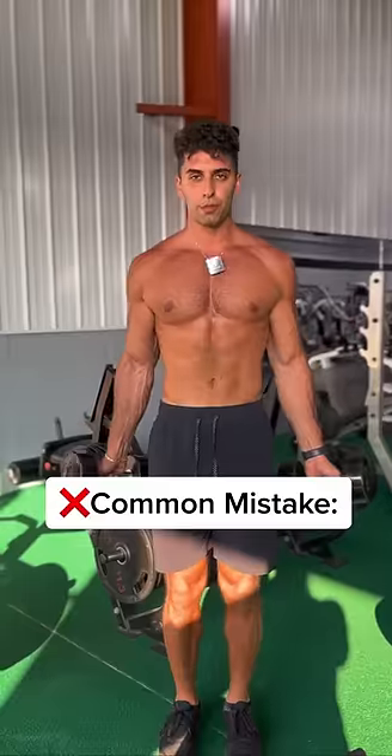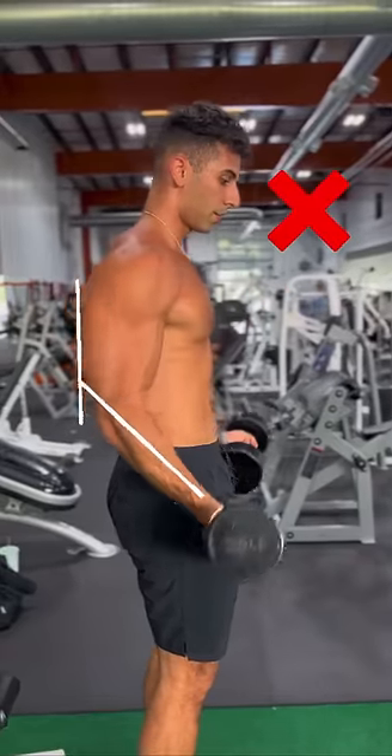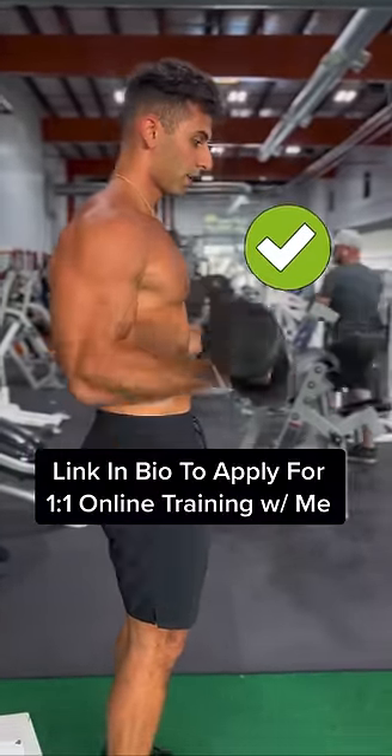A common mistake I see with people who do bicep curls is stopping short and not going all the way down. This is not a full motion — it's not what you want to do. You want to get the weight all the way down so your arm is completely straight, and then perform the curl.